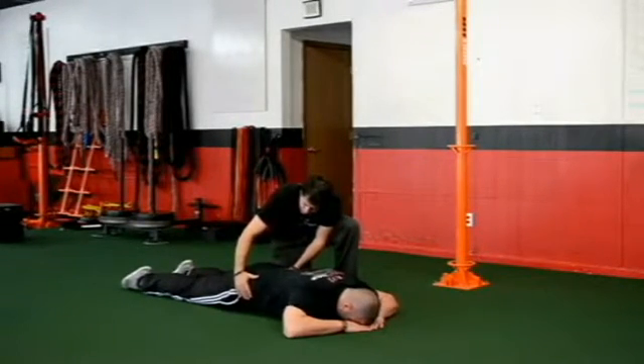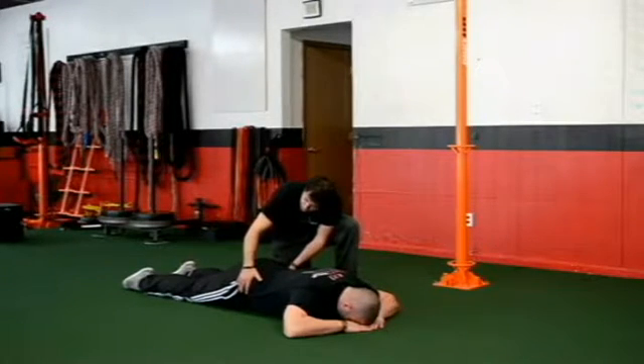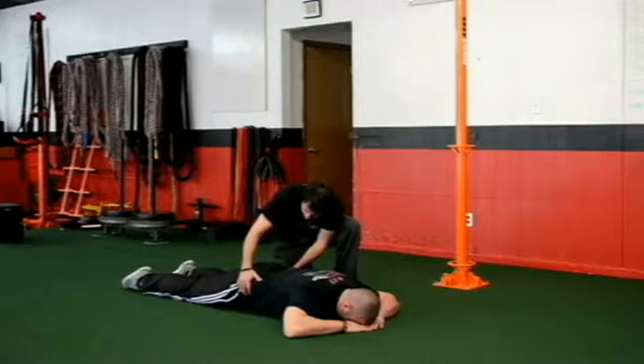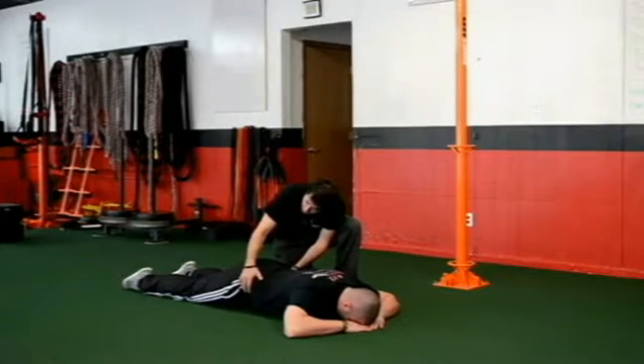So Steve's going to breathe in for one, two, three — get that arch — and then he's going to exhale one, two, three, four, five, six. And we're going to establish that rhythmical three-six breathing pattern.